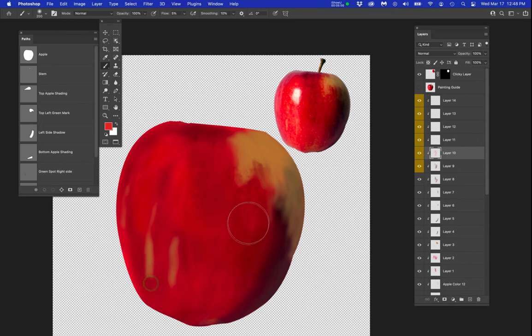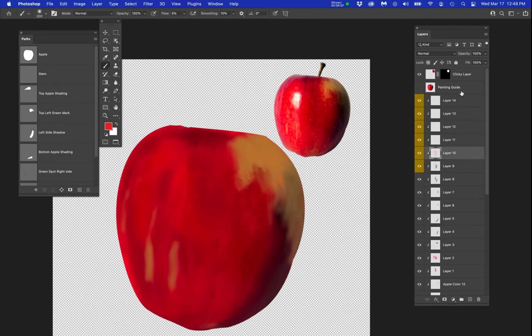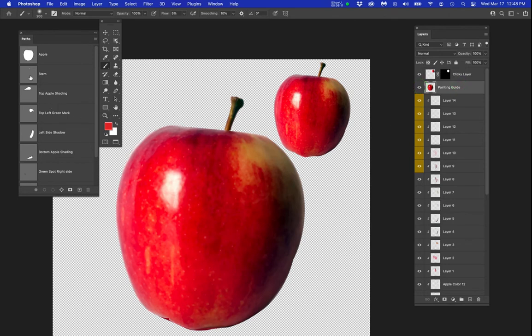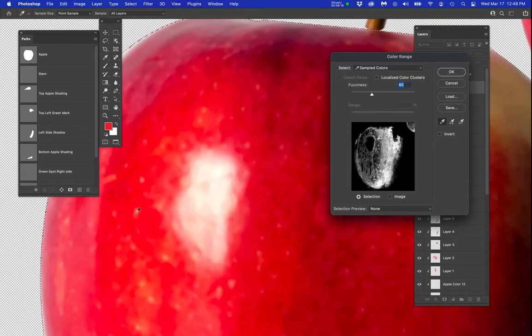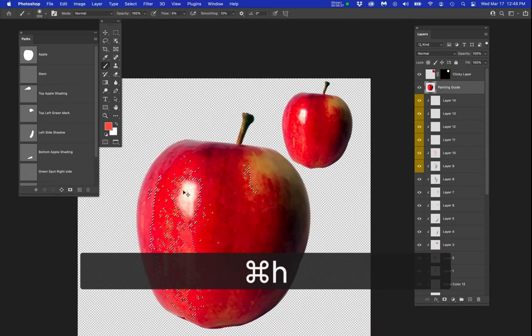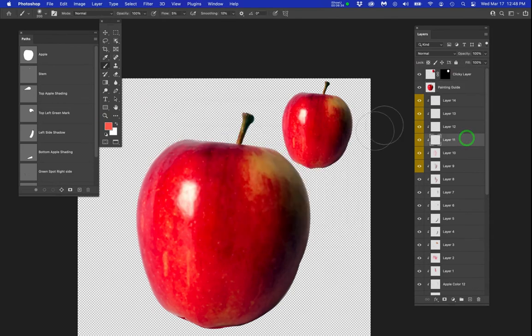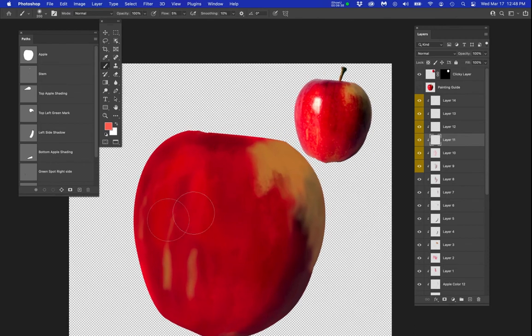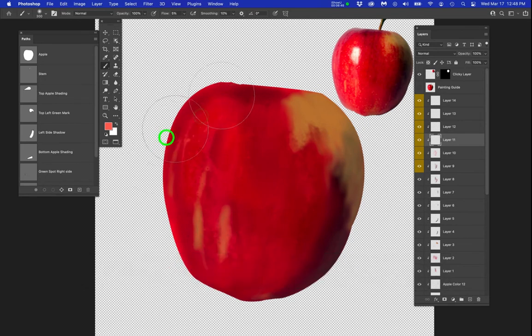That was really nice. Now let's go over to this side of the apple using layer 11 with an even lighter color. Click, turn on the painting guide, Ctrl+click the apple, select color range, and grab this lighter value — that's beautiful, just beautiful. I'll leave it at 65. Hit Ctrl+H — remember, make it slightly lighter. Make sure I'm on layer 11. Let's make the brush bigger and paint. That's beautiful — it's almost too much.